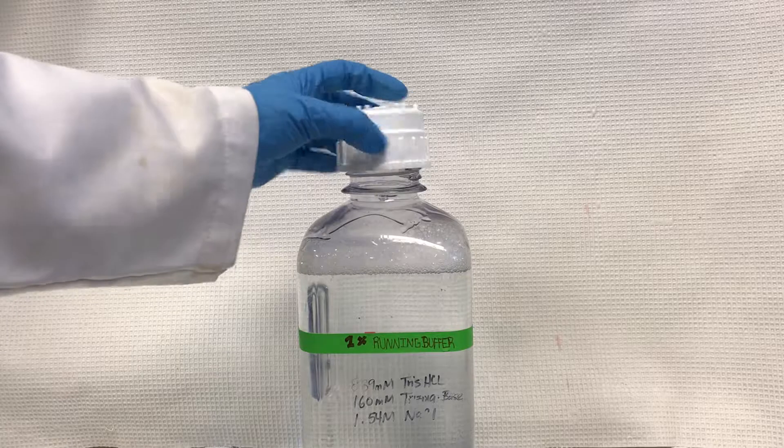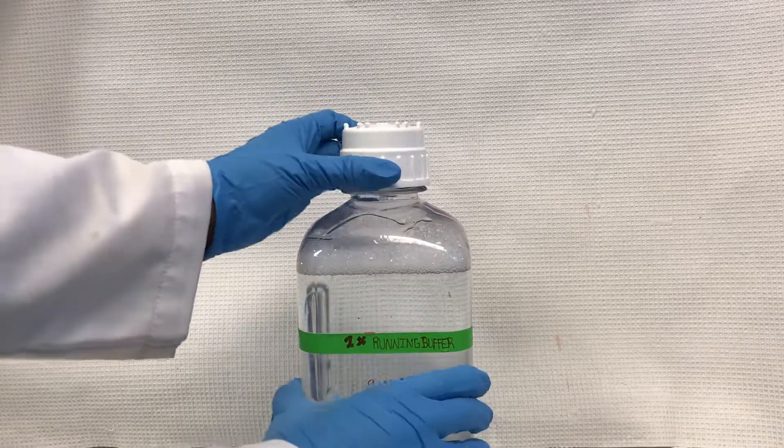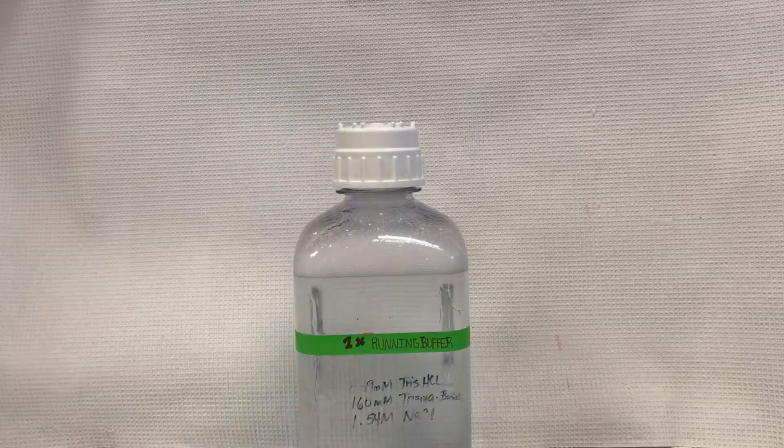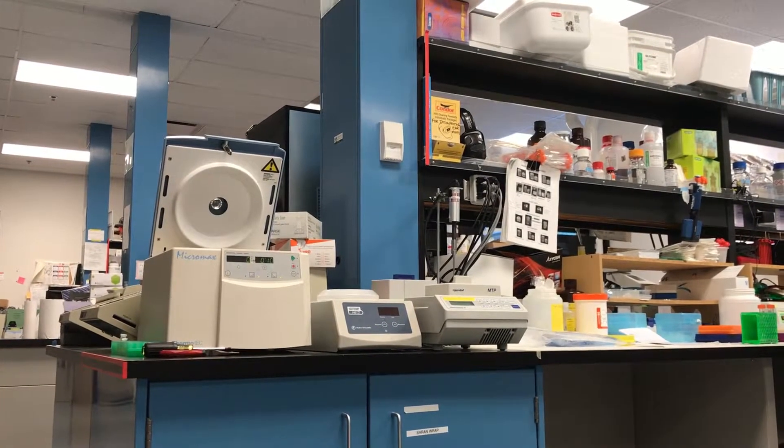Cover and shake the buffer bottle for a few seconds. Install into the refrigerator. I'll see you later.